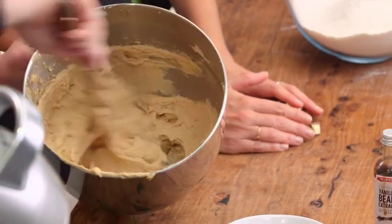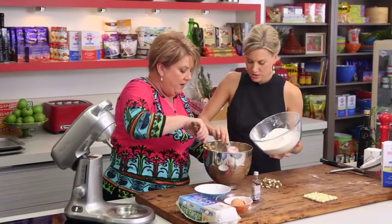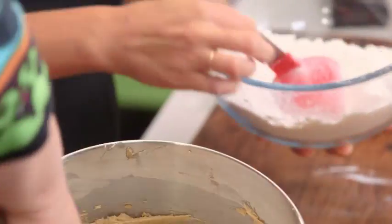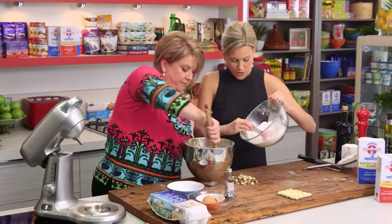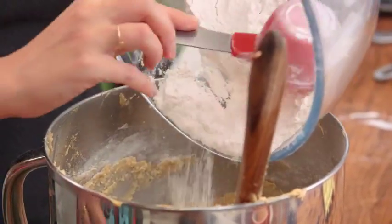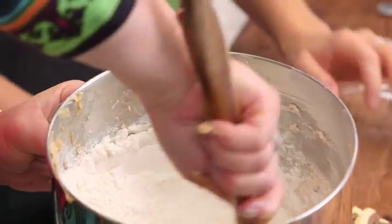Now what we need to do is start to put the flour through. I'll put about half in and we'll see how we go — a bit of elbow grease will be required. It's quite a firm dough, but this is what it is. We can do that on the mixer if you want, but I think maybe we'll put the chocolate in now.